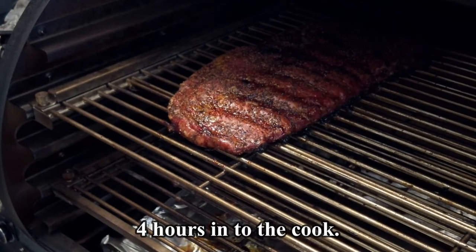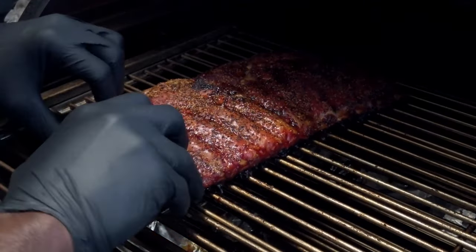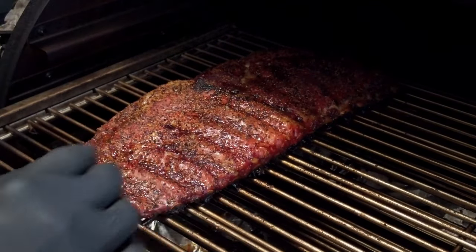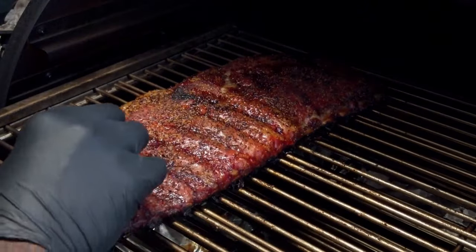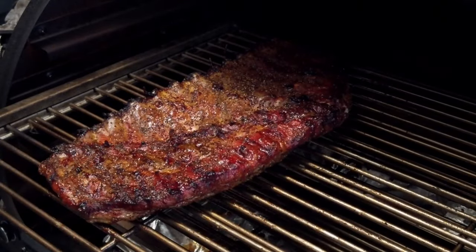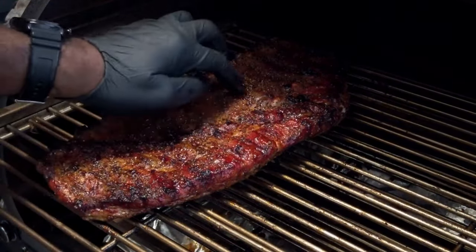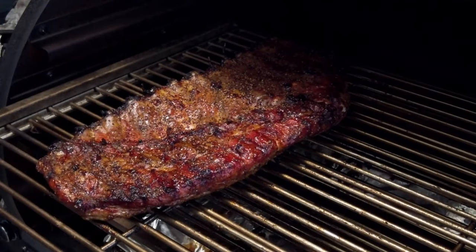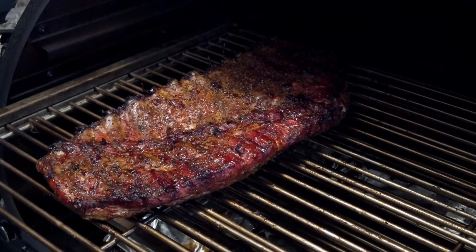Here we are at about the three-and-a-half to four-hour mark. We're going to take a look at our ribs. They've got some great color going on, and I'm just feeling how floppy they are — that gives me an idea of how done they are. These are actually going to take a little bit longer. Looking at the bottom to see how they're progressing — all in all, they're looking really good. I want to flip them over and let them cook on this top-side-down for a little bit, just to even out the cooking process. It's got plenty of moisture so I won't spritz, but I'll let it keep going a bit longer.